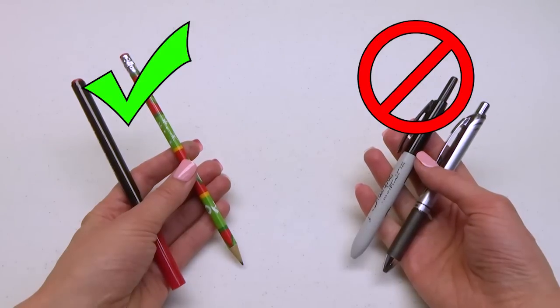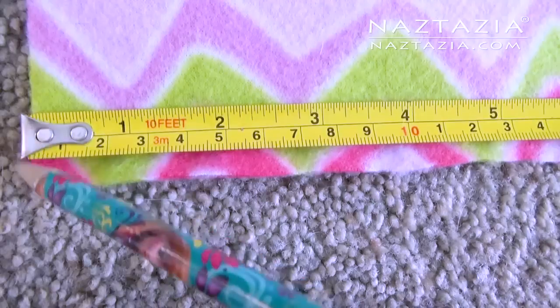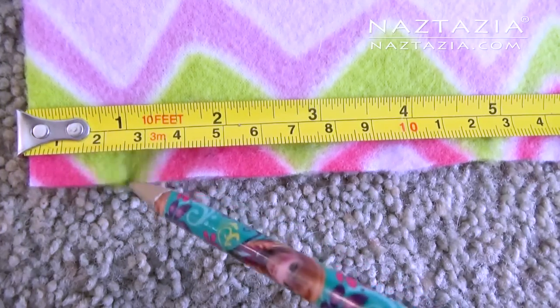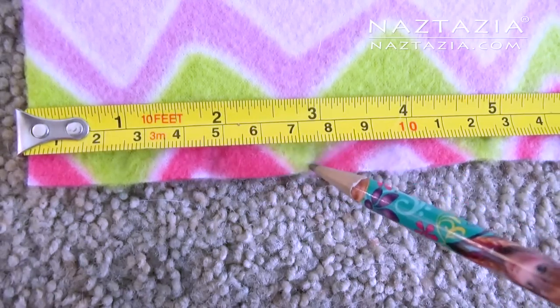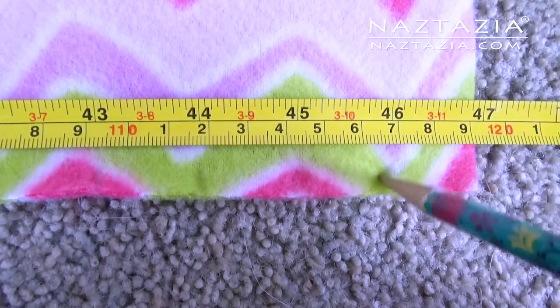We're going to place marks on the fabric, so use a pencil or washable fabric marker. Place your tape measure on one side of the fabric and place a mark at 1 inch, 2 inch, 3 inch, and so forth. You'll have 46 marks on this side.